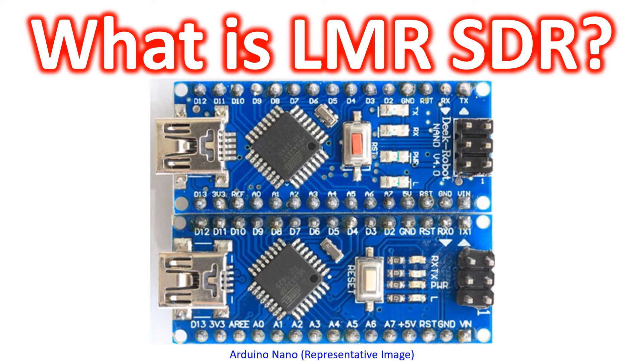I have been hearing about LMRSDR during discussions among homebrewers for the past few days on 40m. I thought of learning a bit about it, and my web searches told me that some of the persons behind the development of LMRSDR are YE3CIF, UT3MK, and F5NPV.